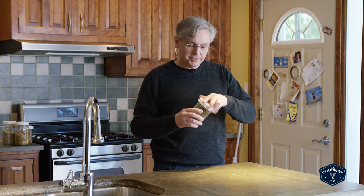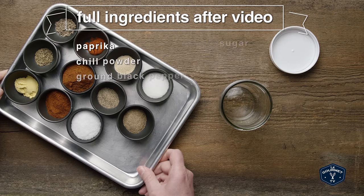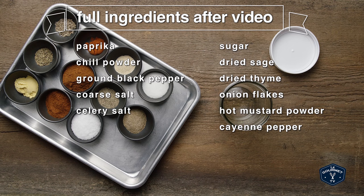Today we're making our rib and chicken rub, and this is, as the name implies, an all-round fantastic spice for just about any meat that you want to put on the grill. Here's what you're gonna need: paprika, chili powder, ground black pepper, coarse salt, celery salt, sugar, sage, thyme, onion flakes, mustard powder, cayenne pepper.